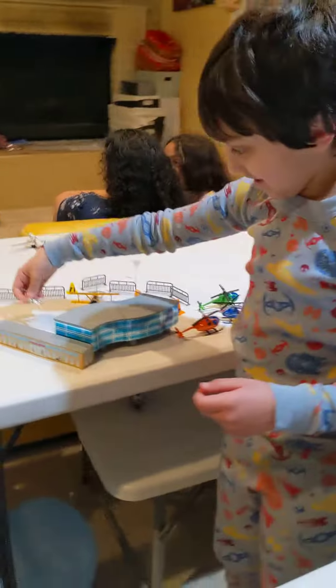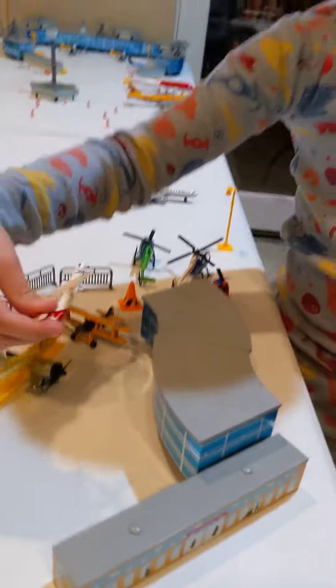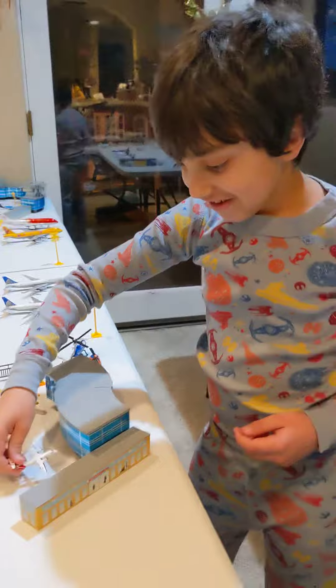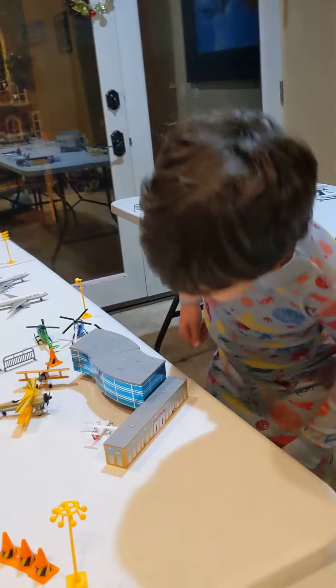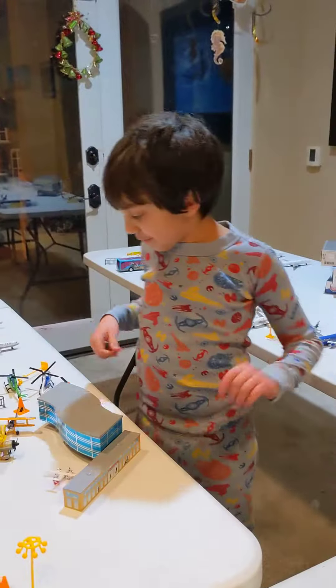Which is over here. Oh, nice. Very small — it could be in the very small section of the small plane section. I'll put it right here. It's really cool. Bye. Bye.